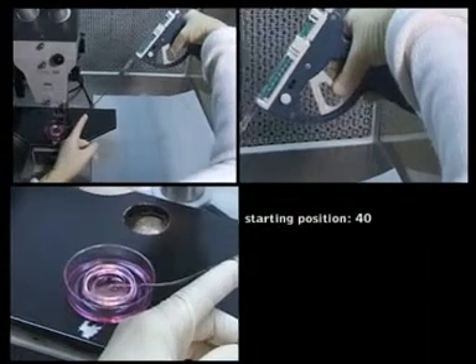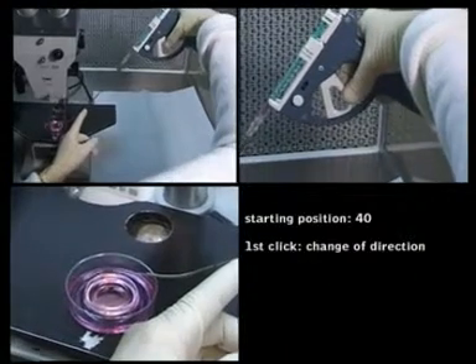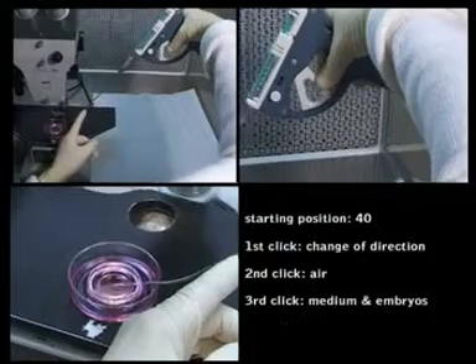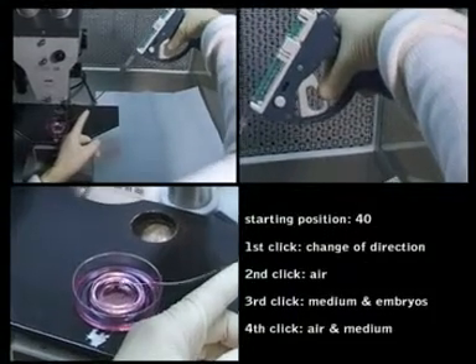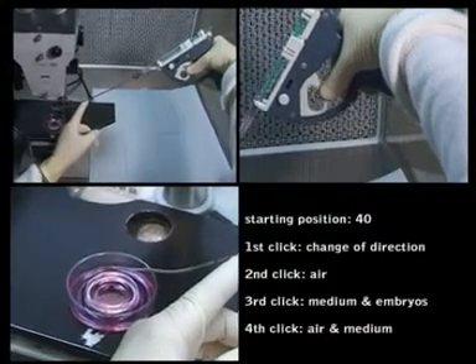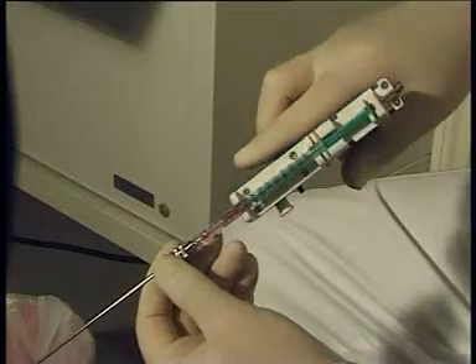I start with one click the turnaround. One click air. The next click medium with embryos. And I finish with air and a little bit medium.